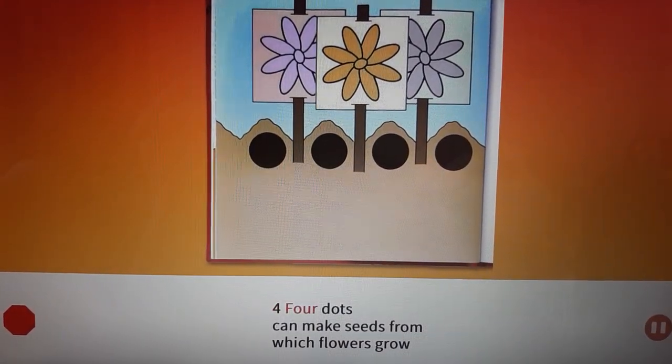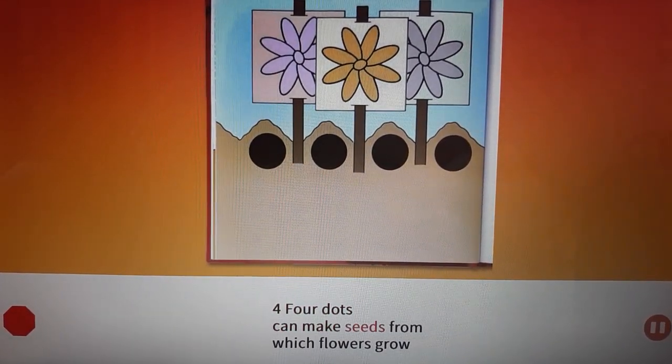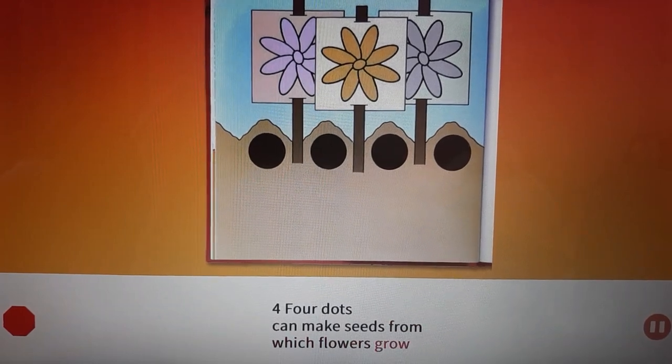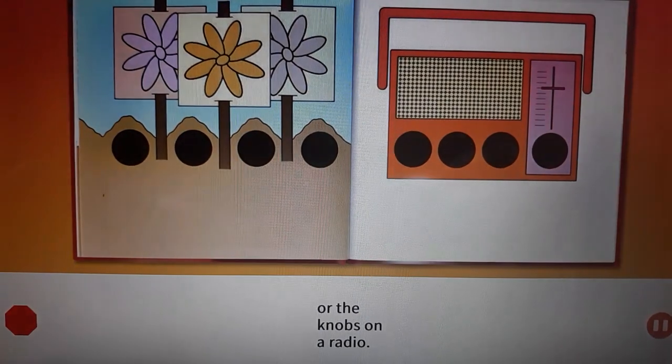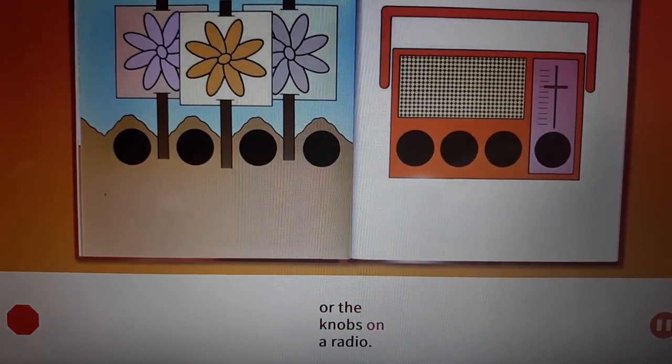Four. Four dots can make seeds from which flowers grow, or the knobs on a radio.